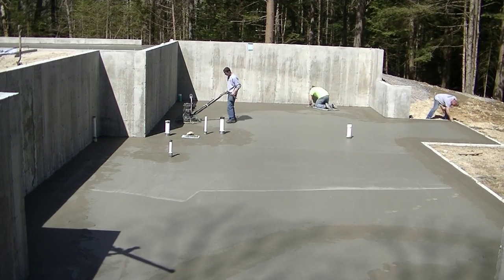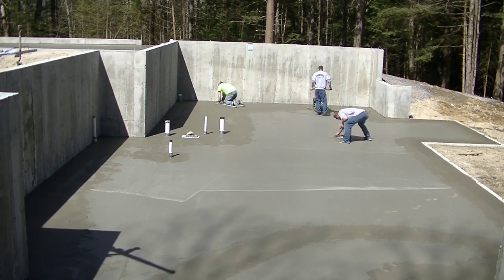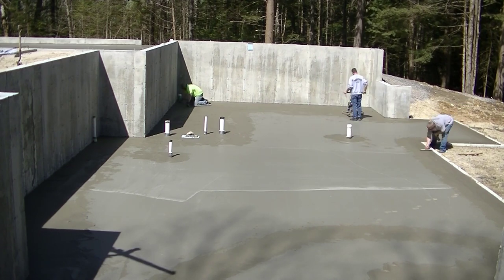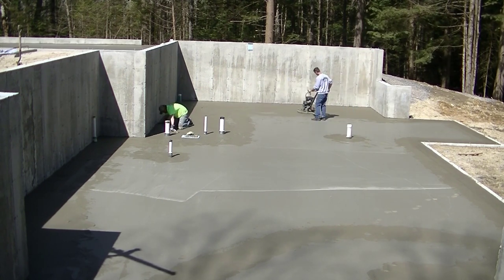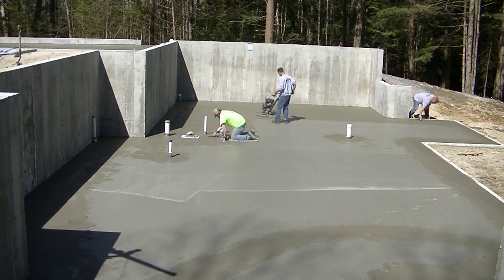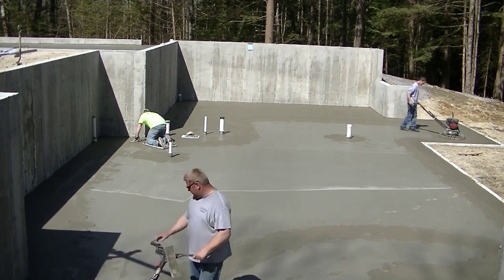What we're doing now is floating — we put those float blades on top of the finish blades, and those are what we usually make the first pass with over the concrete. They help smooth out any humps or dips, fill in any rock holes. Some guys use what's called a pan, which goes right under the trowel and the finish blades clip into it — it basically does the same thing. Darren's on the skids, getting all the edges, going around the pipes, making sure everything's nice and flat.